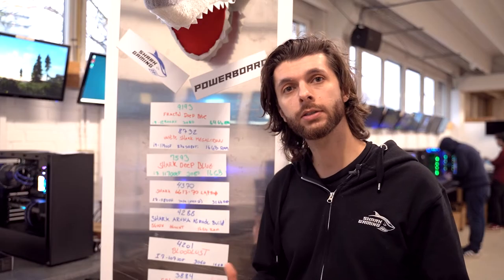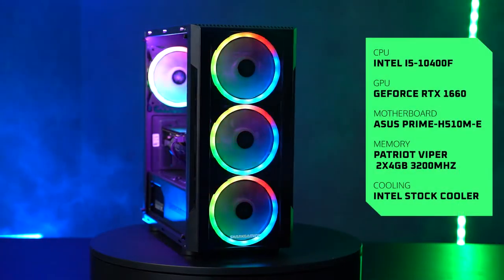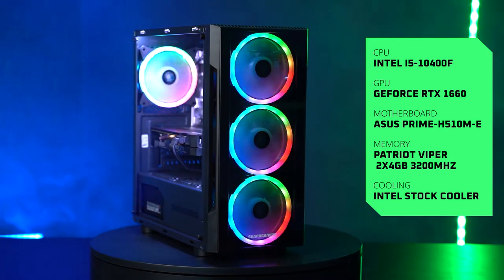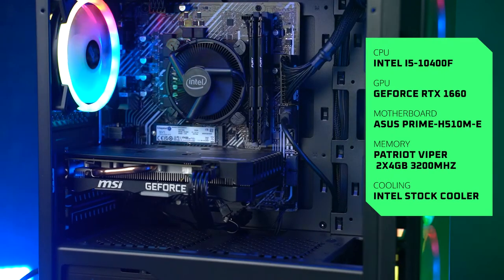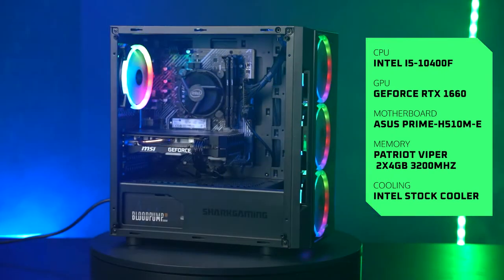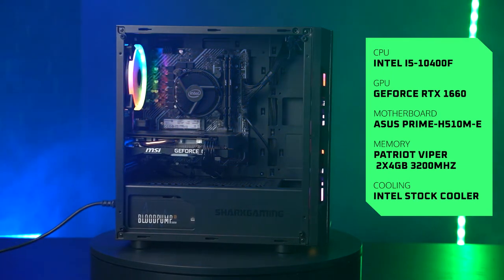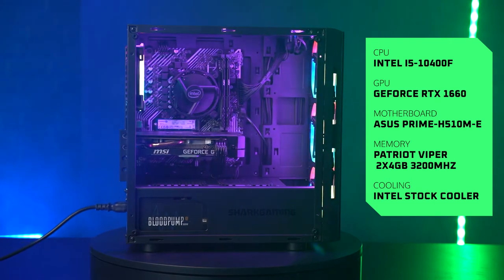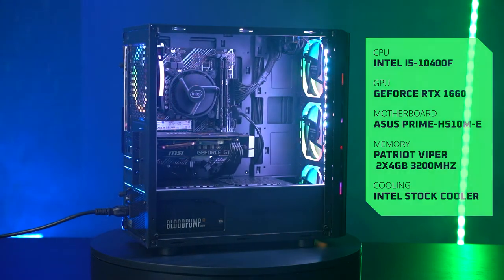Let's get into what's actually inside this computer. It comes with an i5-1040F processor and the Asus Prime H510ME motherboard. The graphics card is a GeForce GTX 1660 Ventus XC 6G OC. We have a 500W power supply, a 1TB SSD, and it is cooled by an Intel stock cooler.